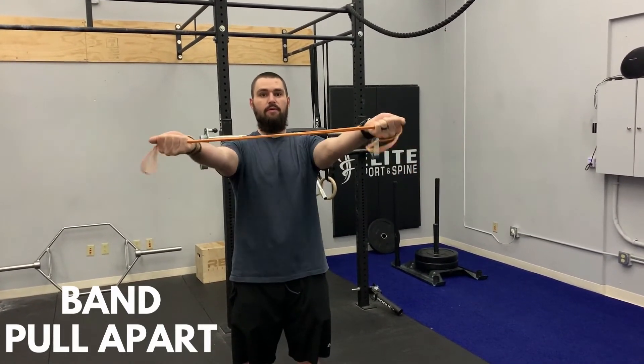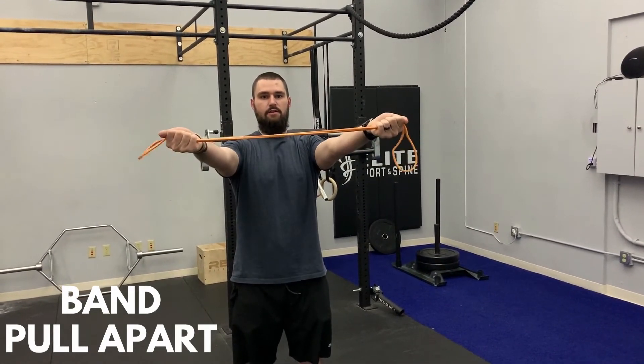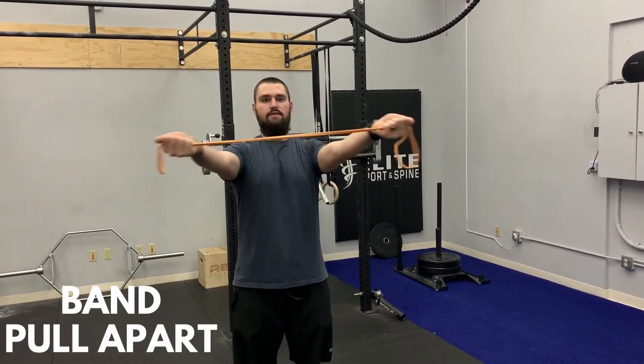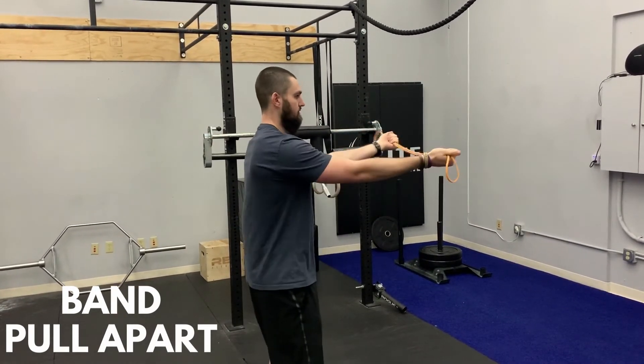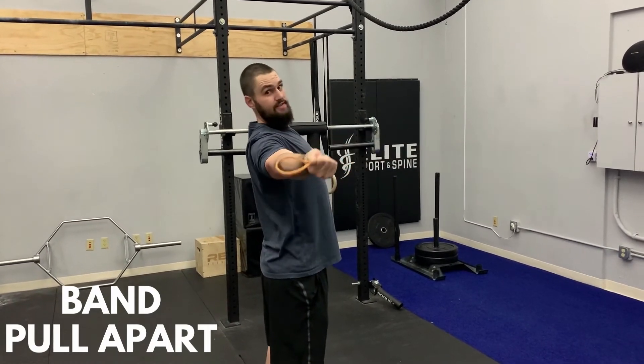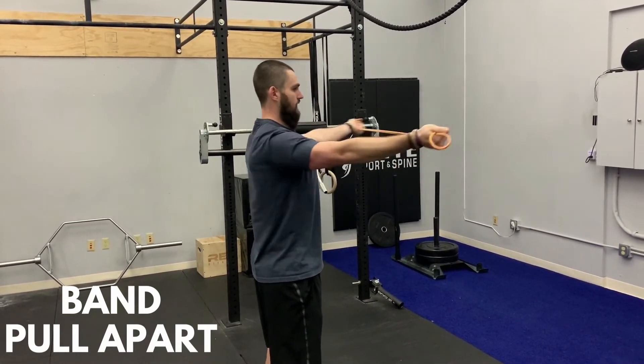You're going to pull this band apart by pinching your shoulder blades, pulling it towards your chest, come back to the starting position, controlling this entire range of motion. As you're pulling, you're thinking about keeping your ribs down as well and not arching your back and extending as you pull, but staying nice and steady through the trunk as you pull towards your chest.